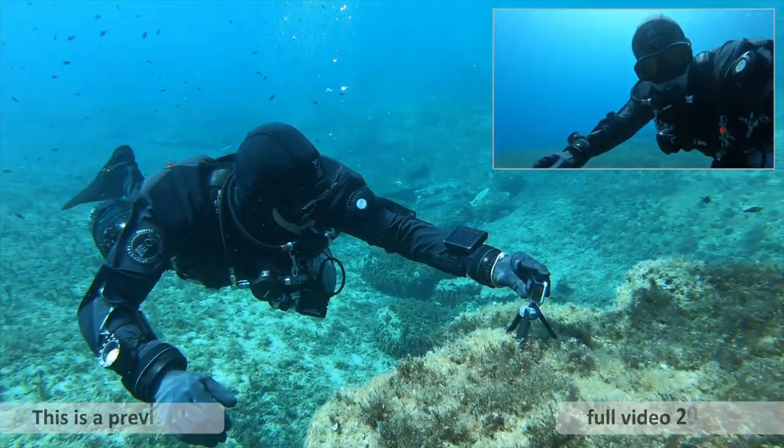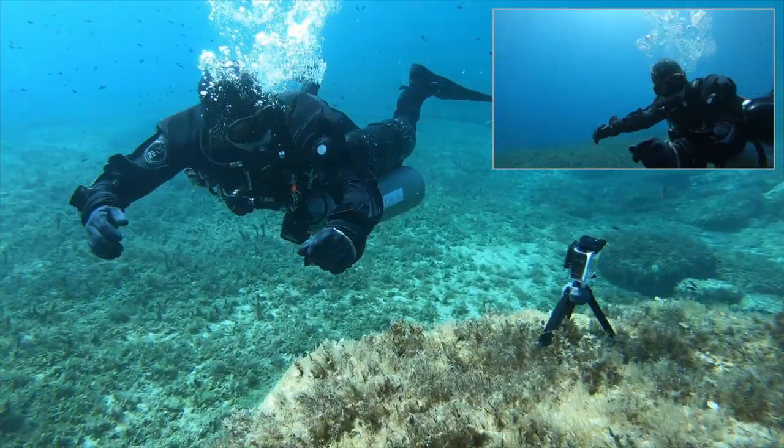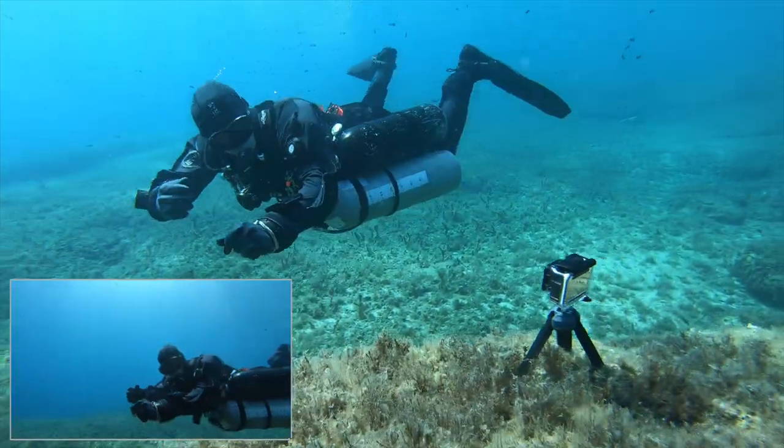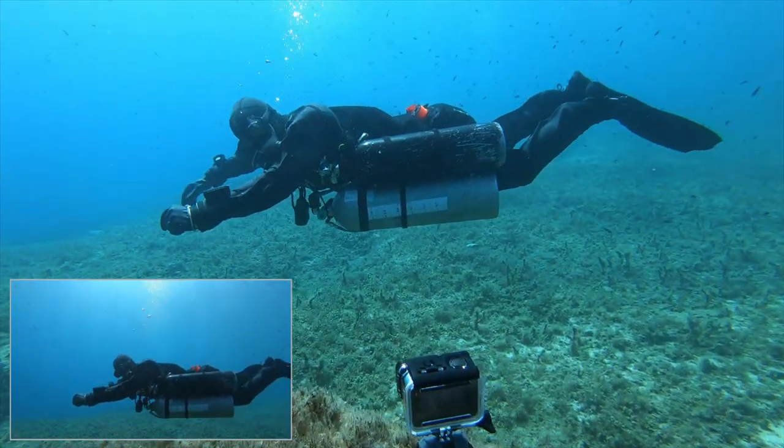One little tip here: if you've got yourself a GoPro camera, you can get a mini tripod like we've done here. And if you've not got somebody who can assist you, you can actually take little video clips.